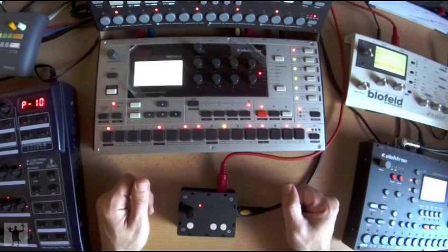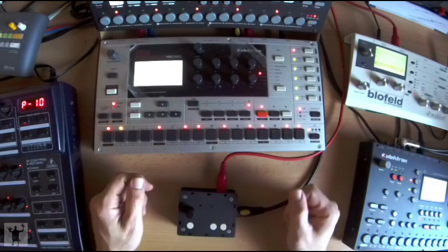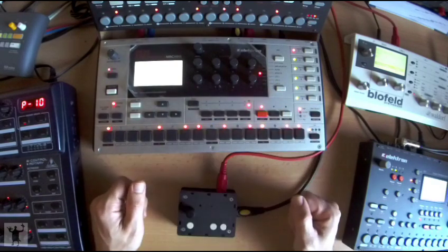To assign parameters to the SMD, I need to enter a mode called Multi MIDI Learn. To do so, I will hold F and press A. I can now turn the encoders on the Mono Machine to assign parameters to the SMD.